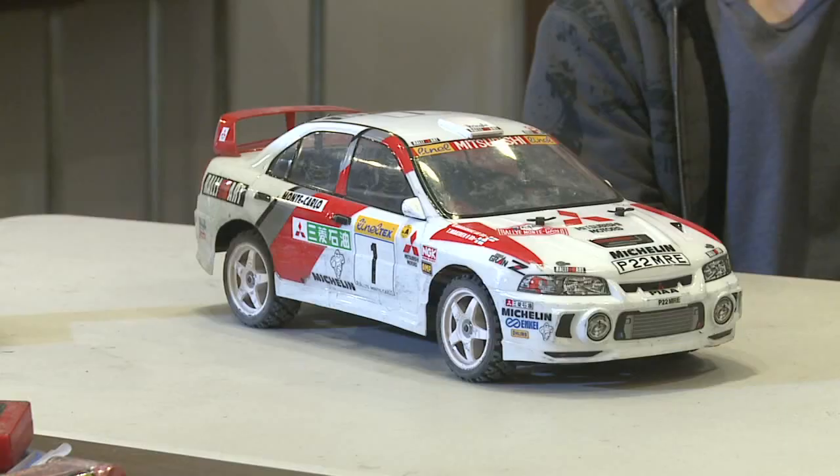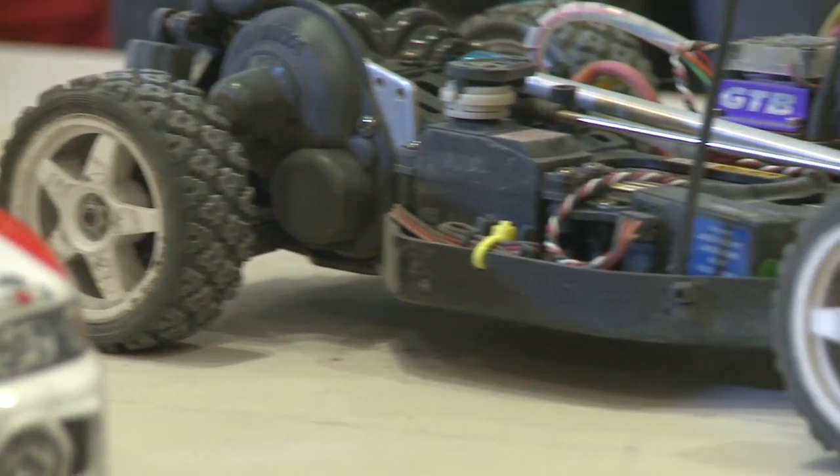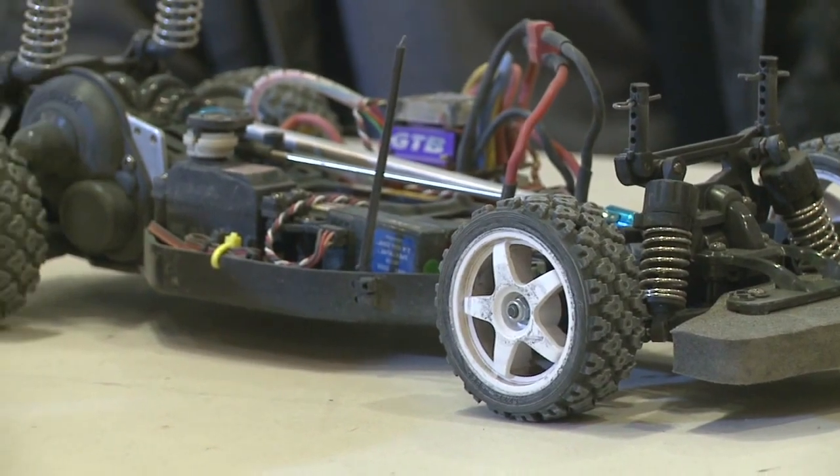Now we're sitting here with Barrett to take an inside look at the car he uses for drifting. Barrett, what's unique about your car? It's actually a rally car, not meant for drifting. What's your secret to keeping it in a controlled drift? Just keep it nice and smooth, try not to hit the sides, and try not to oversteer. As you can see with the body off, the car's still got the rally tires on it from rally racing. This car literally has no special setup for drifting — it just goes to show that you don't need any special equipment to enjoy some RC drifting. All you need is a creative mind and a great throttle finger.